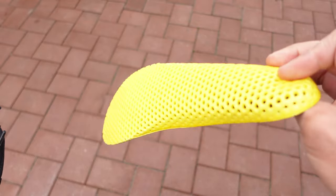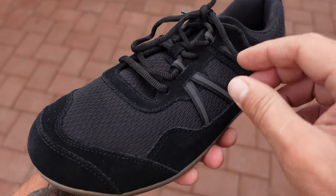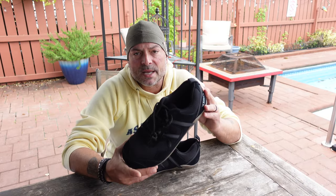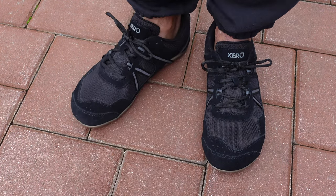I have a fair amount of experience with the Prio line from Xero Shoes. I've run a couple of half marathons, partaken in other races, and one thing I can say is they've always performed very well — left me comfortable, no hot spots, no blistering, even without a break-in period.